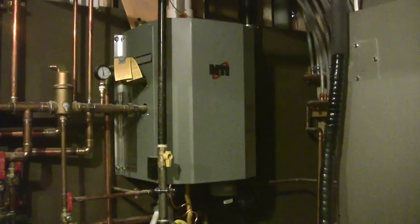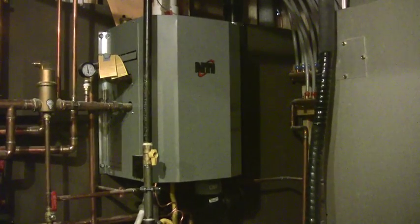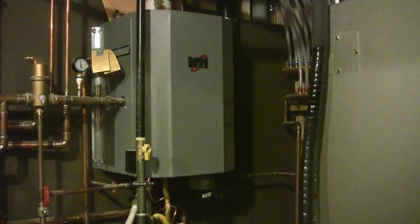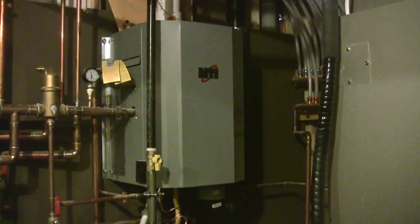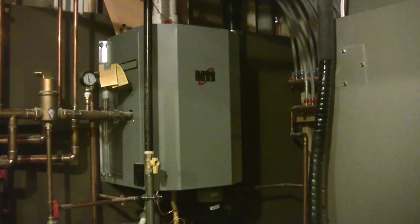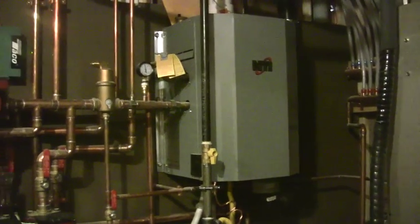I got a Trinity boiler, which is a 2000 BTU modulating boiler with an indoor/outdoor reset. It also has a high temperature/low temperature setting on it, so you can hook up two different zones coming out of it.